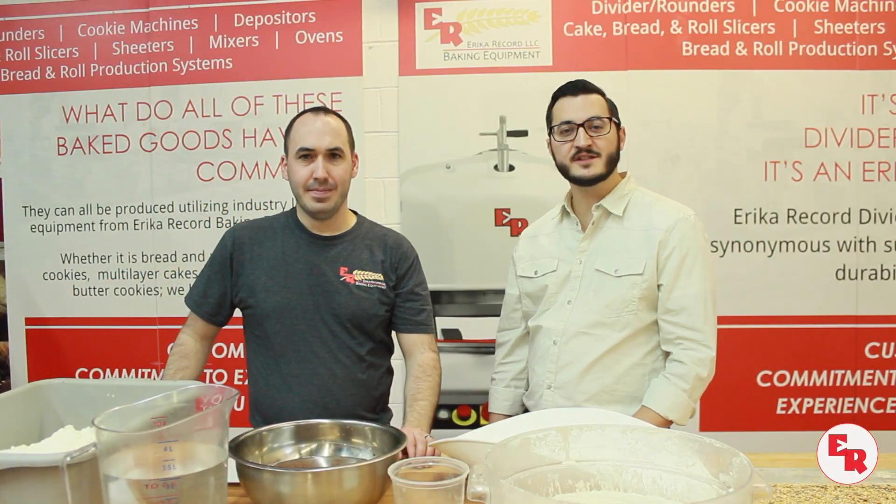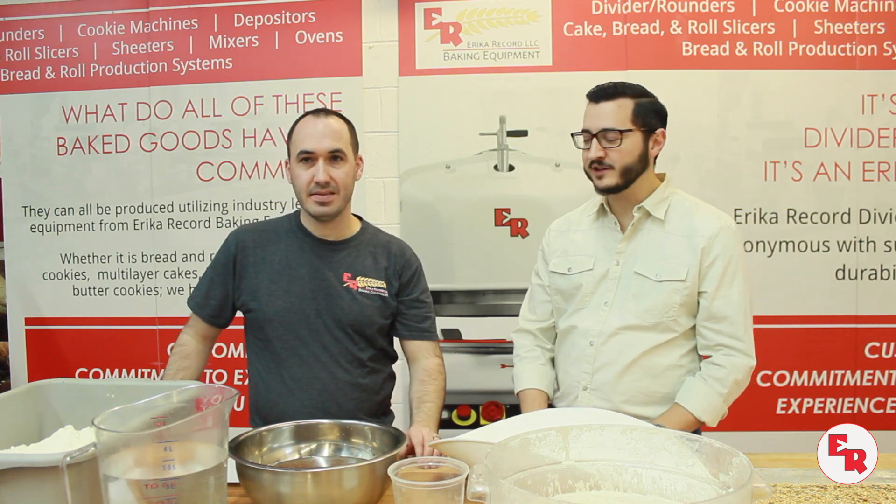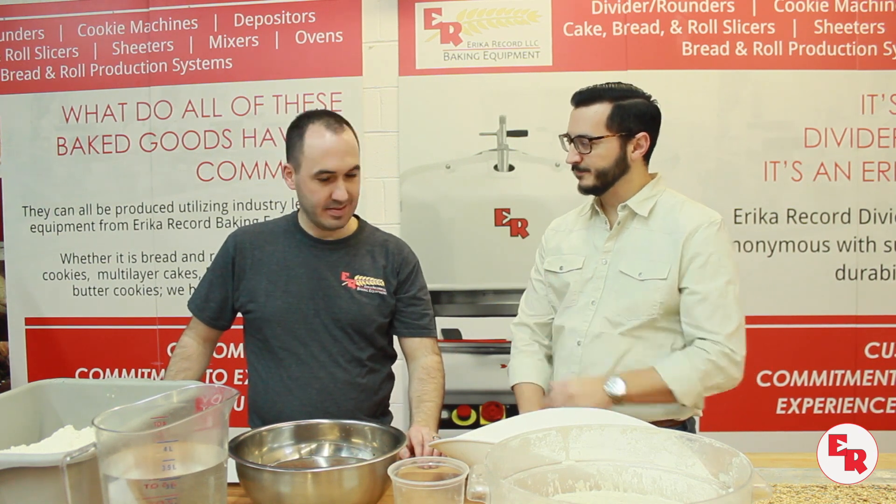Hello, I'm Dan DeRocha, and this is Baker's Insight. Today we're going to take on one of my favorites, sourdough bread. And to help us, our test baker, Chris Houle.